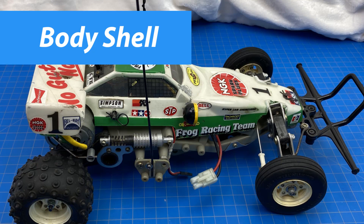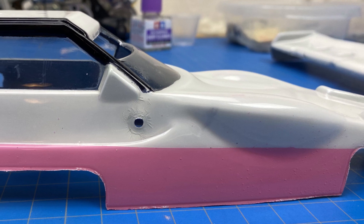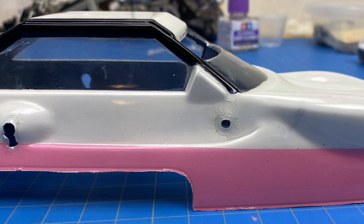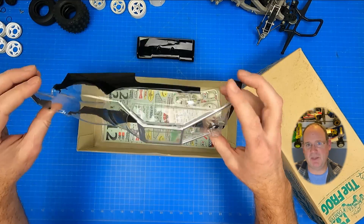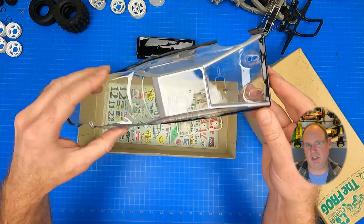The story behind this project's body shell turned into a saga. I spent countless hours stripping the original shell and tail wing so I could repaint them. After I finished all the new paint spraying and pulled off the overspray tape, I saw that the black from the roll bar had bled into the white. The paint pen I used was not Tamiya, and the different paint types did not agree with each other. I was crushed — so many wasted hours. I ended up finding another vintage shell set on eBay. This one had been cut out and had some black paint on it but was otherwise nearly new in box condition.